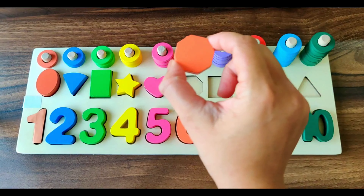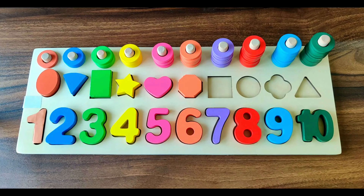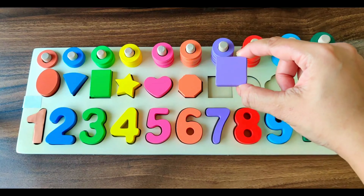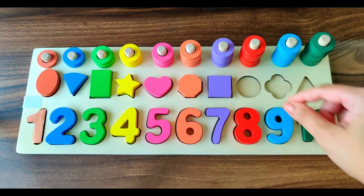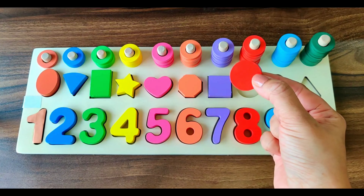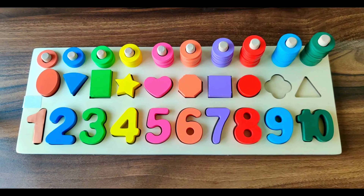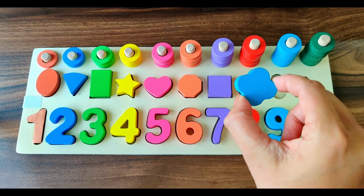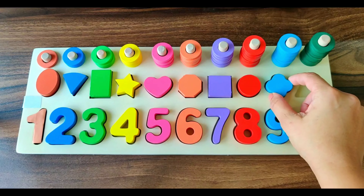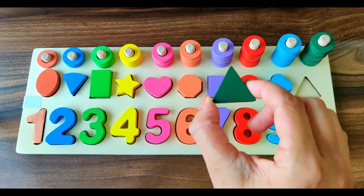Next shape is octagon. It's of orange color. Next shape we have square. It's a purple square. Next shape is circle. It's of red color. Next shape we have quarterfoil. It's of light blue color.